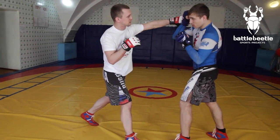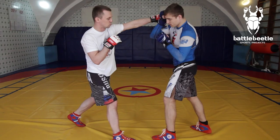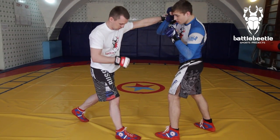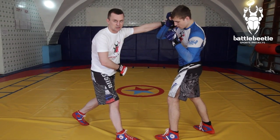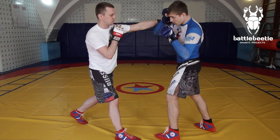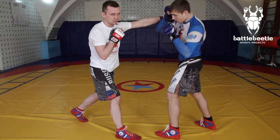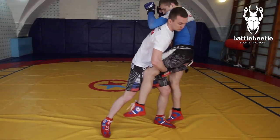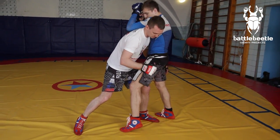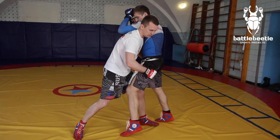I want my opponent to react to this punch by putting his hand up to defend, which makes it easier for me to go for a double leg. I'm now in a comfortable position to push with my left leg and shoot for a takedown. I'll lift him up and take his legs to the side to finish the move.